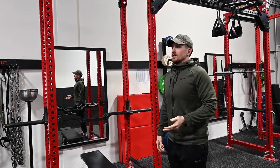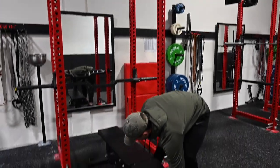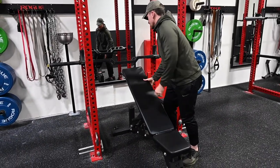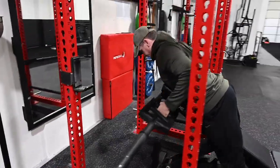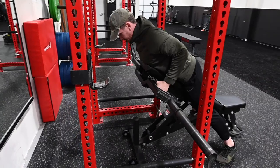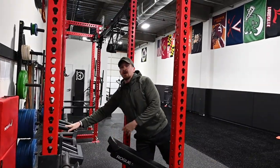Doing rows with it is okay. We've set it up on an incline bench where you pull it out, prop the bench up, lay on it, and go through rows — so that's a cool option to use with this bar, though it takes a little setup.